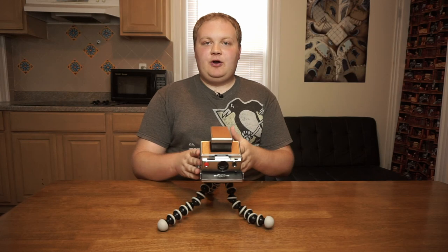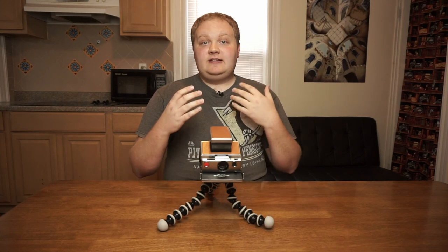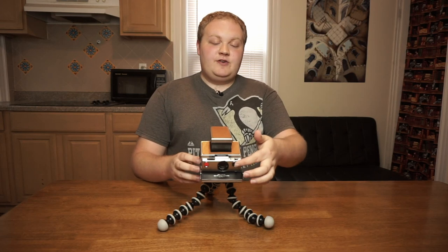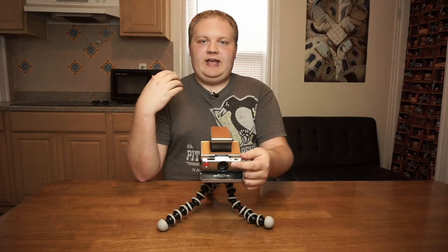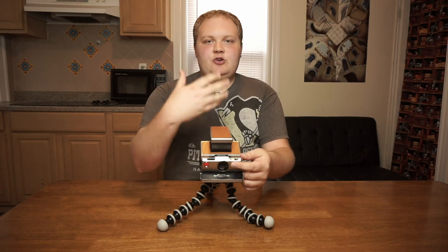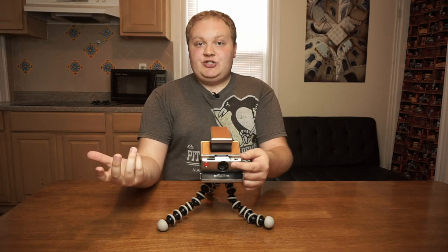Once you've got your camera on a tripod and you've composed and focused your photo, the process for taking a long exposure involves — first, you cover up the light sensor on the front of the camera. This will prevent the camera from spitting out the Polaroid photo immediately, because there's no light coming into the sensor, it will think that it needs to leave the shutter open longer.